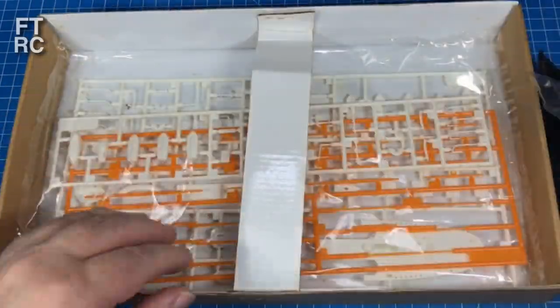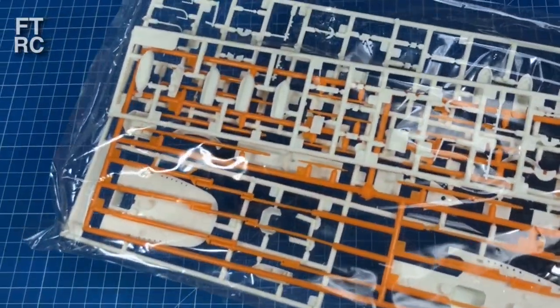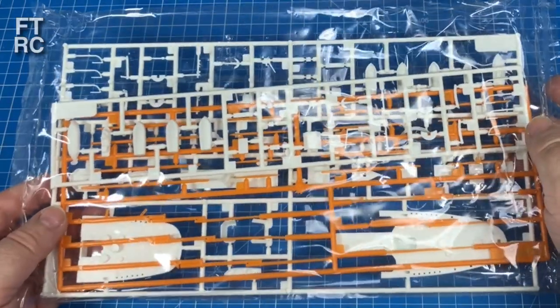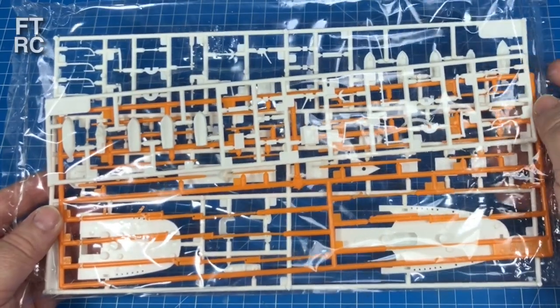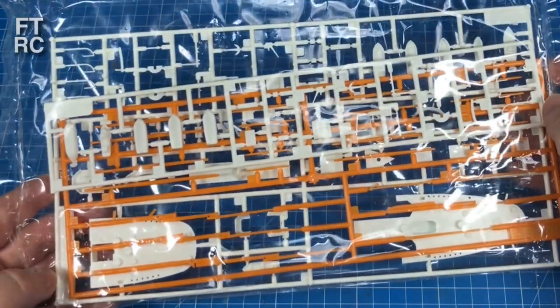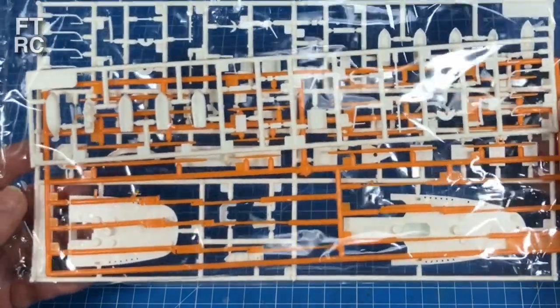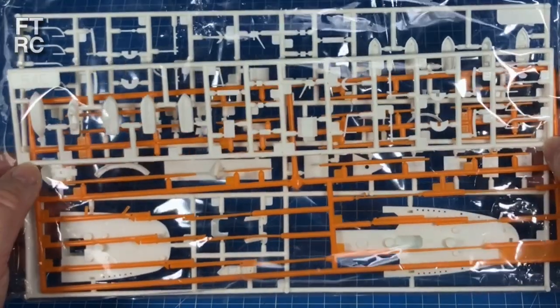You get a little bit of glue and the horrible orange rigging line. Actually it's not bad - it doesn't fray and you don't have to wax it, but it's just the wrong colour. I could repaint it, I suppose. There's your hull and a little stand. The bottom of the hull will still be black.